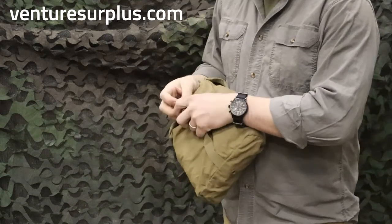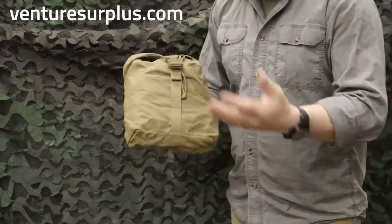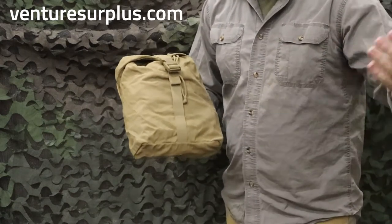Overall, it's a good basic upgrade to your typical stand pouch, and it's in Coyote, which is a good general color for tactical and just regular use.